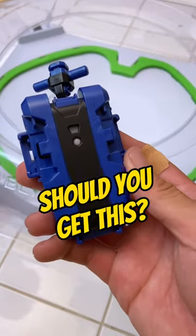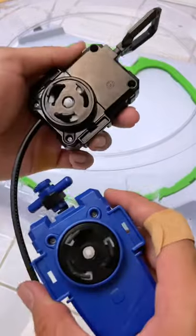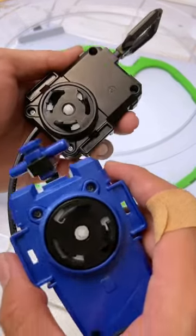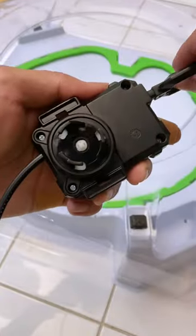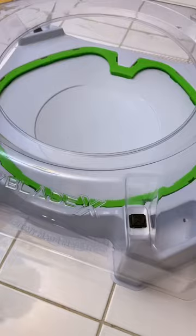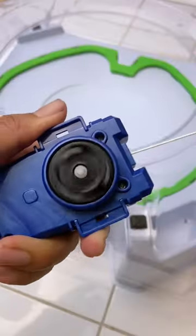Should you get the BeybladeX String Launcher or keep using the Winter Launcher? The difference is not only in terms of ripcord or string launcher — look at it yourself. For the Winter Launcher, if you pull it, it keeps spinning. For the String Launcher, you pull it and that's all.